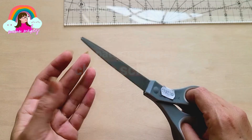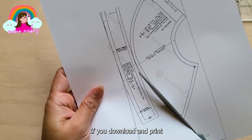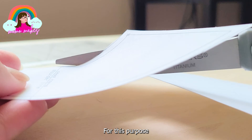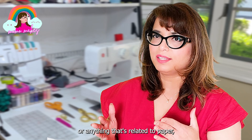Cheap scissors for paper. If you download and print PDF patterns on your home printer, the regular paper printer can dull your expensive fabric shears. For this purpose, you should always have cheap scissors just to cut paper. These could be dollar scissors - when you are in your sewing room and you are about to cut out a pattern or anything relating to paper, you should keep these handy at all times so you don't have to use your fabric scissors.